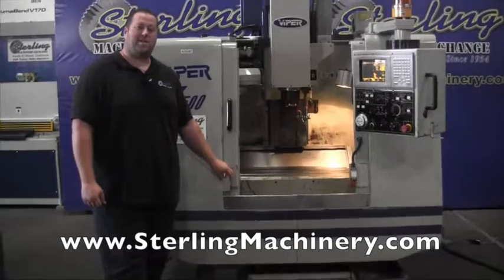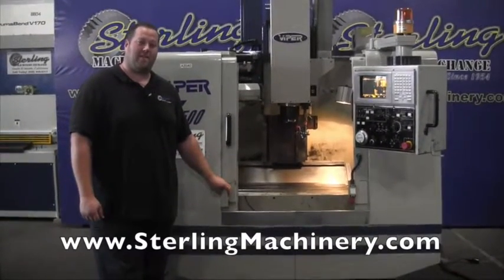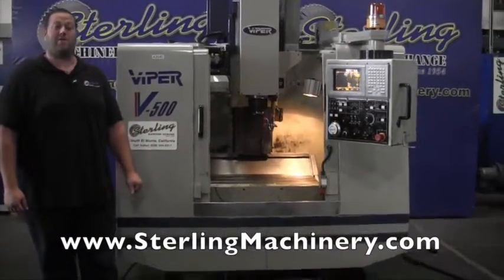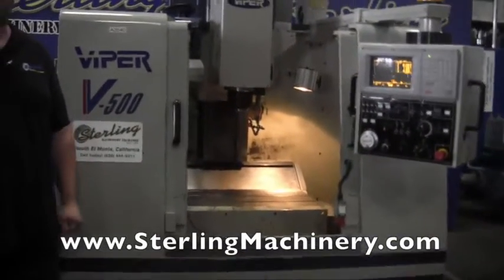Hi, I'm Adam Mattis with Sterling Machinery Exchange here in South El Monte, California, just 20 minutes east of Los Angeles, California, with over 1,500 new and used machine tools in stock such as press brakes, grinders, shears, lathes, milling machines, saws, machining centers, and much more.